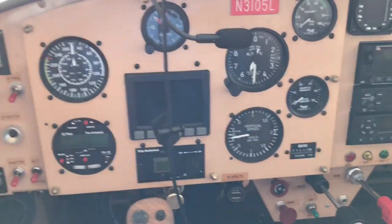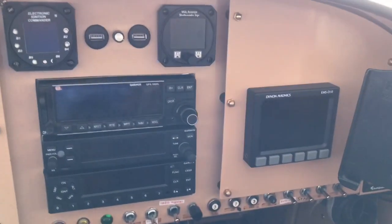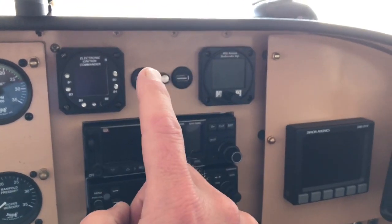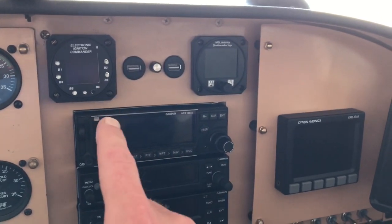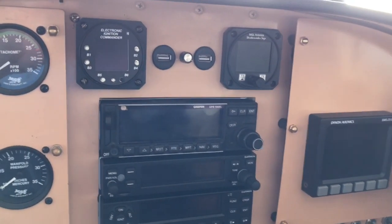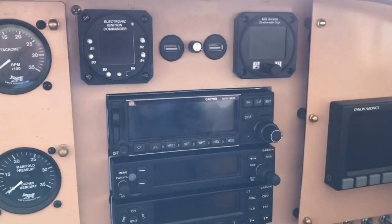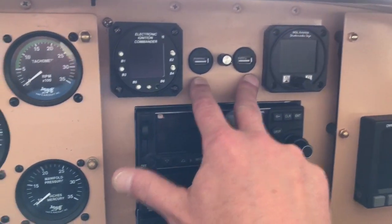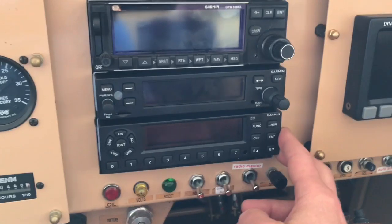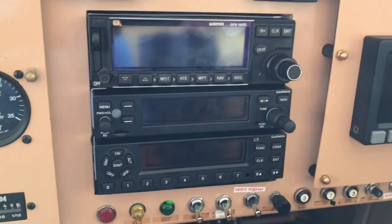This part of the panel is totally unchanged; from here over is totally changed. Because this plane has P-mags — the 1140 P-mags — I added an Electronic Ignition Commander so I can monitor the electronic ignition while flying. I also added a standby attitude indicator, two USB charging ports, a dimmer for an LED light under here, and down here this new Garmin 335 ADSB-out transponder. Flew it today and absolutely love it.